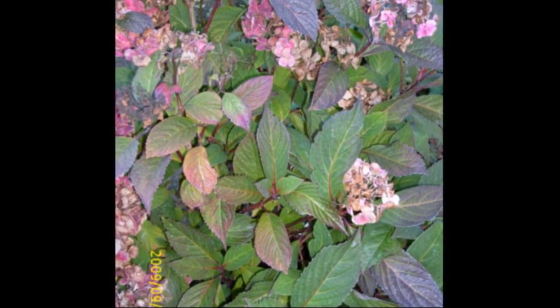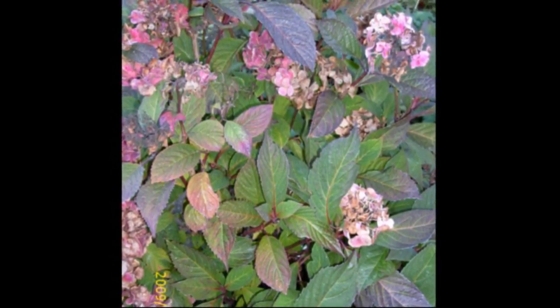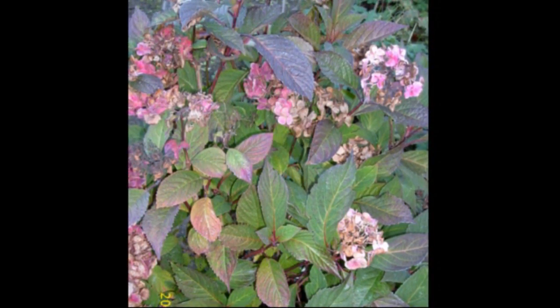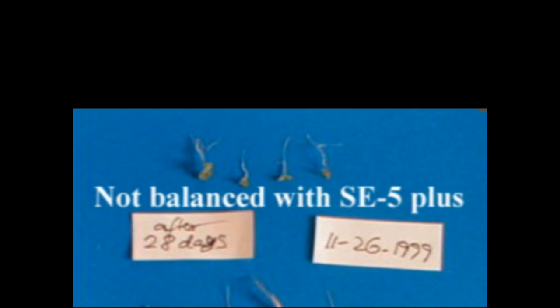If your plant isn't responding, you might need to go in and do a detailed analysis to find out exactly why, then balance those specific things that are out of balance and create your own custom program for that plant. This is another experiment I did with the SE5 Plus, the predecessor to the SE5-1000.